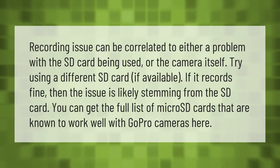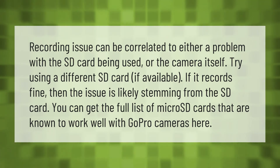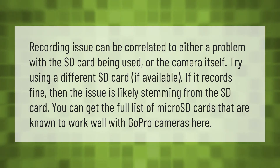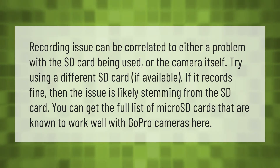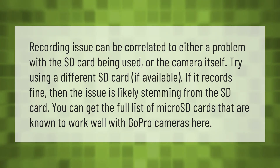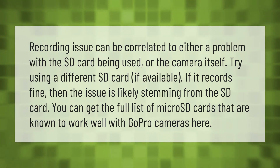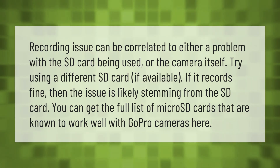A recording issue can be correlated to either a problem with the SD card being used or the camera itself. Try using a different SD card if available — if it records fine, then the issue is likely stemming from the SD card. You can get the full list of micro SD cards that are known to work well with GoPro cameras here.